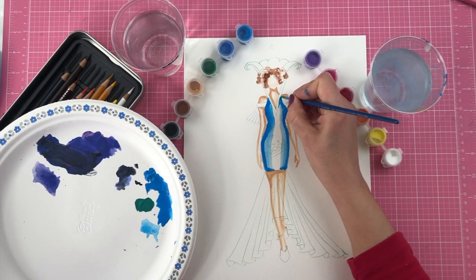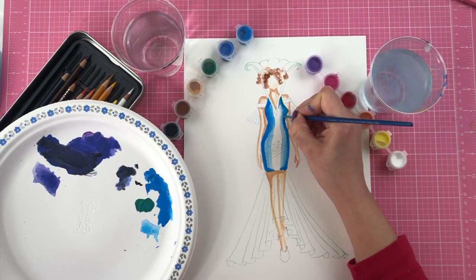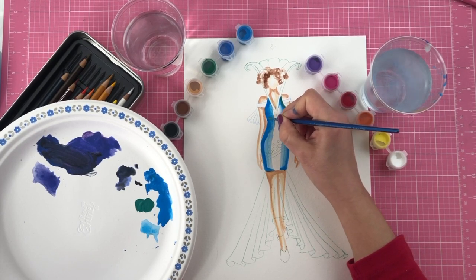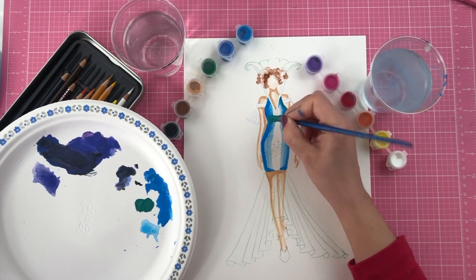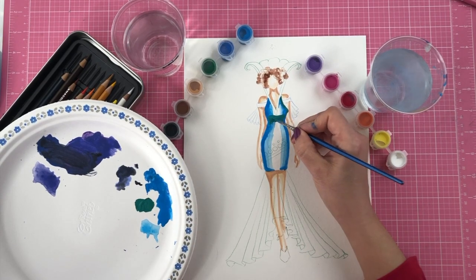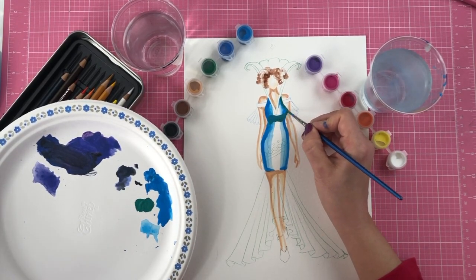I like to keep it a little colorful and usually stay away from using a lot of black unless for outlining. Right here I'm going to add some shadow under the bust line, applying my dark shade and mixing in a little more blue.